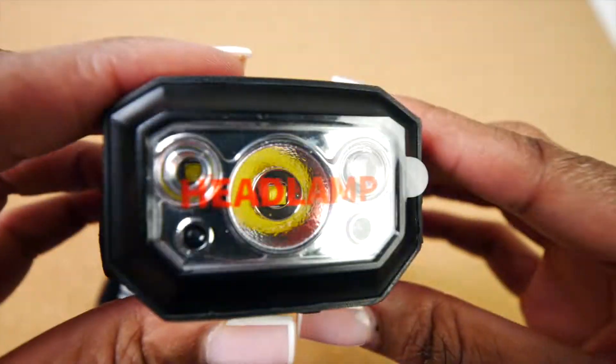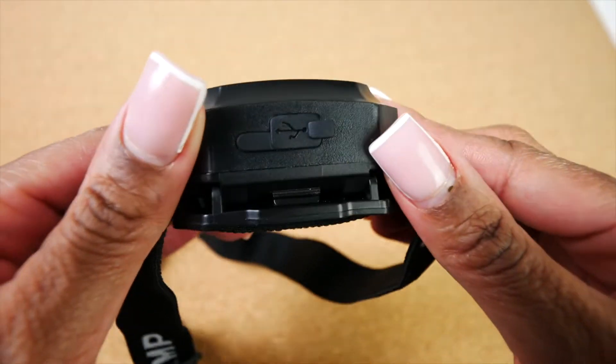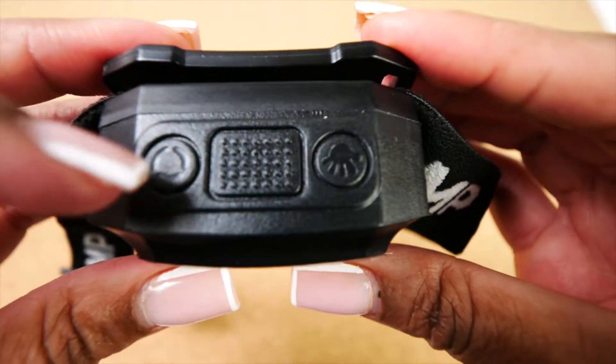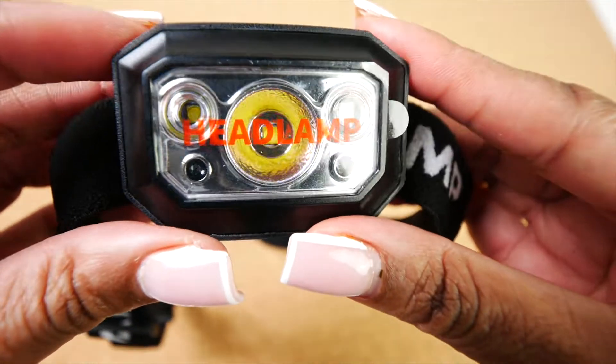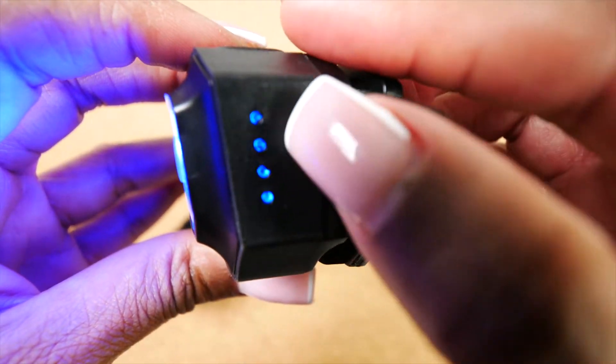The headlamp has a battery indicator on the side. It has the charging port at the bottom and also an independent three switch design that includes a sensory switch, power switch, and gear switch.